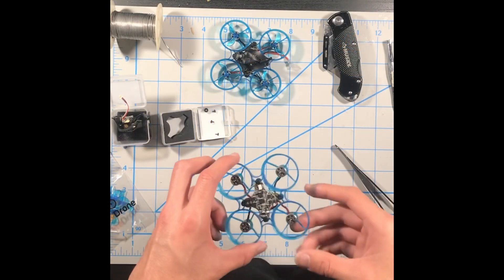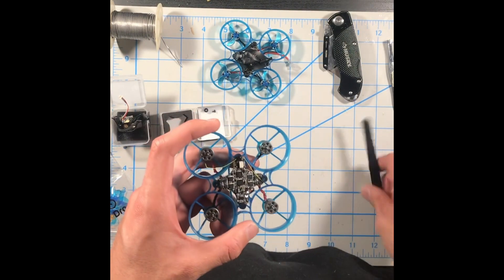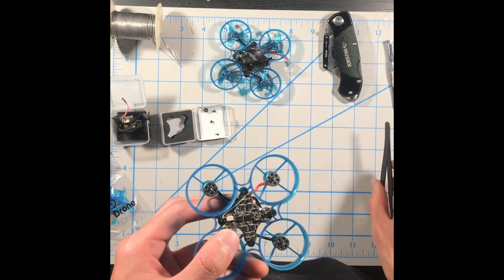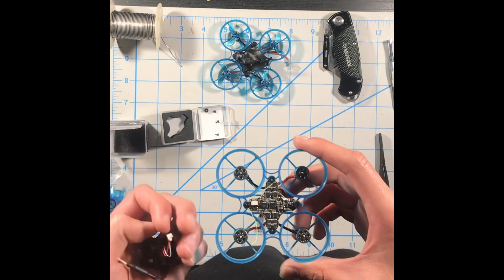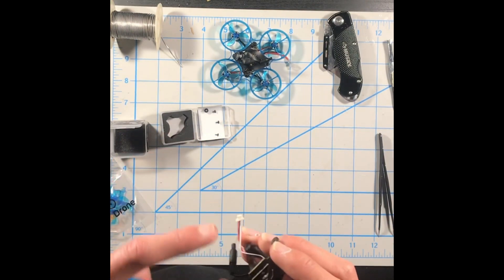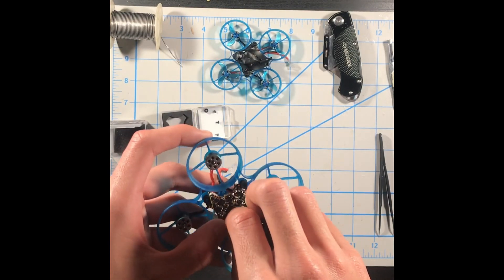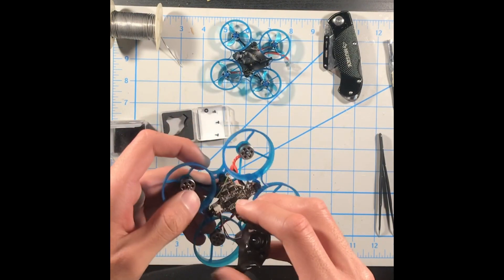Now the motors are on there nice and twisted — it looks super clean. Don't forget the white arrow indicates the front of the drone. Point it to the left, and you can see the little white plug — go ahead and plug in the Goober canopy or the Mark 2 VTX cam 25 milliwatt. Be nice and gentle; this is a little bit tricky. Make sure your red wire is facing left and your white wire is facing right. Patience and being gentle is key. Once it's on there nice and tight, don't push too hard or you'll break the connector.